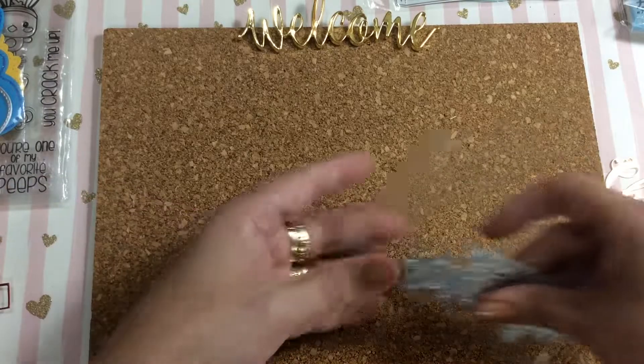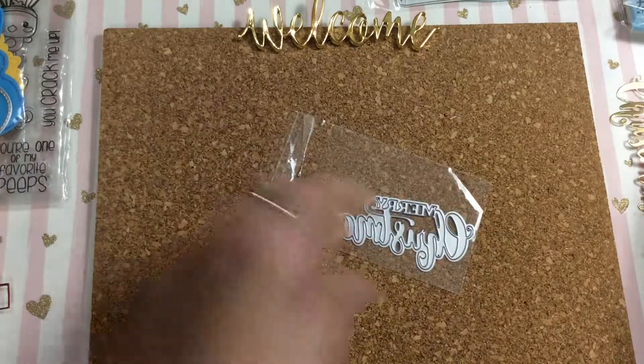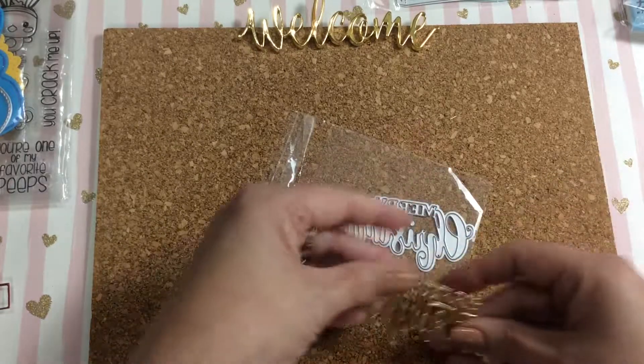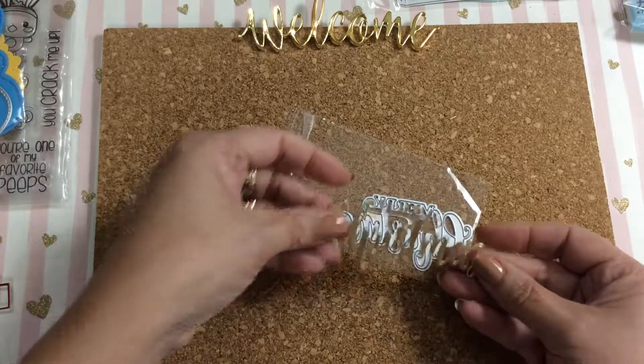I also picked up this Christmas die, which ended up coming after Christmas, so I was kind of bummed out. But it's okay — I can use it for next Christmas. It says 'Merry Christmas' and that's what the die looks like.